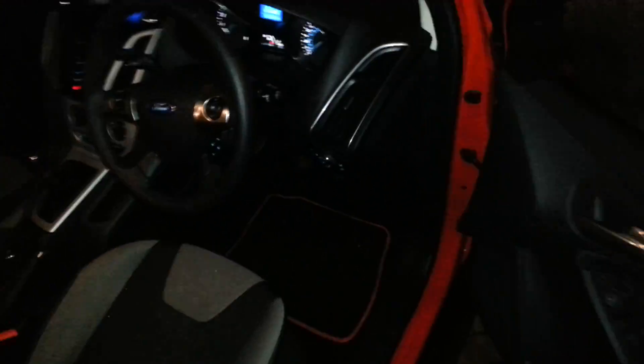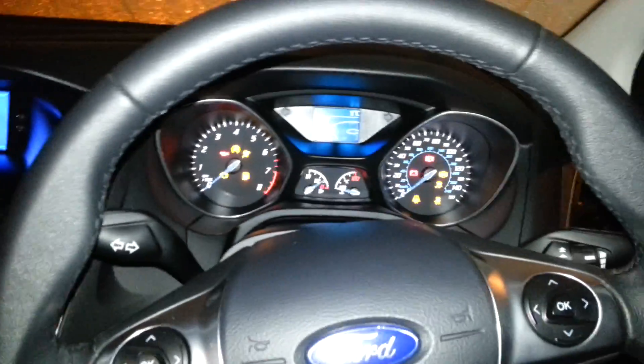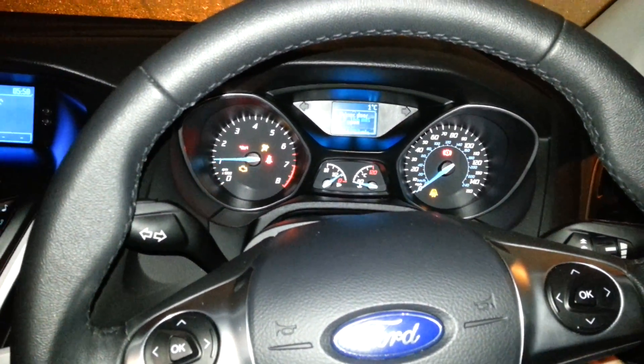You can see the ice everywhere on the road and everything — freezing. The Ford Focus has a heated windscreen, patent pending by Ford. So that's the cold start.